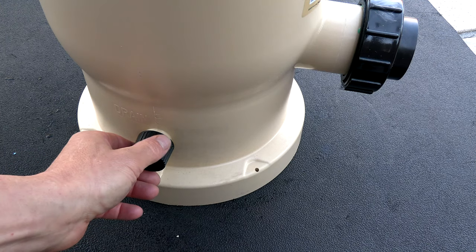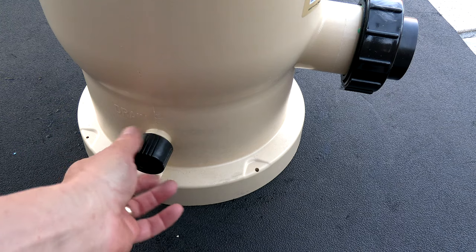On the bottom is this easy to access drain plug. So when you go to clean the filter, you can easily drain the water out.